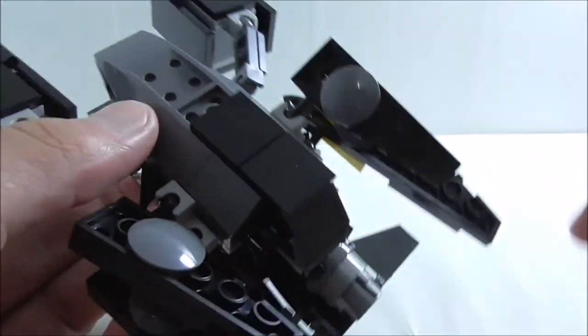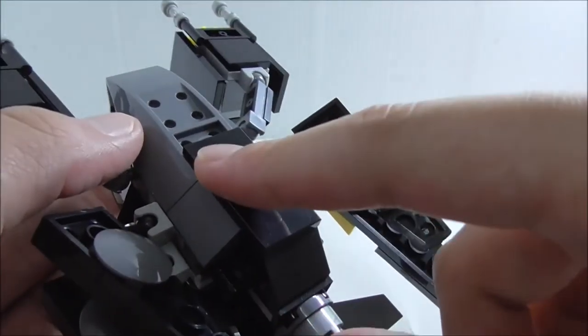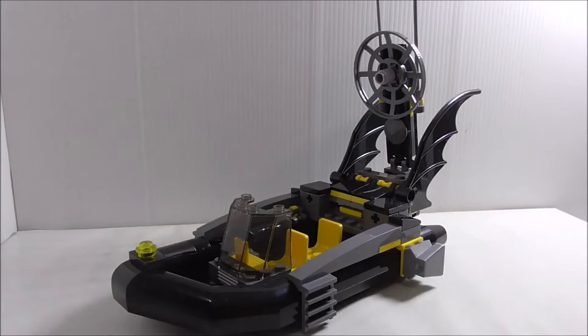You can open the cockpit and put Batman inside. There's a printed console piece inside, which is nice to get. The bottom has inverted tile pieces, which is definitely a nice inclusion.